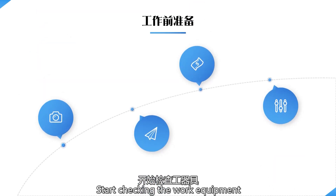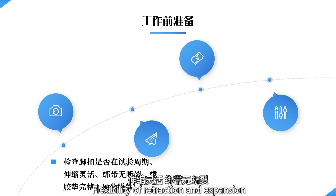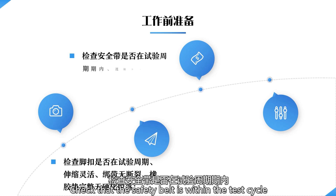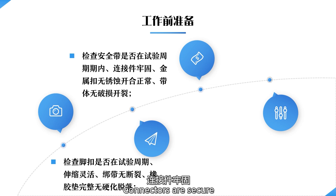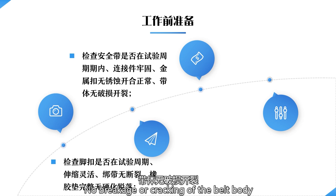Start checking the work equipment. Check that the foot buckles are within the test cycle — flexibility of retraction and expansion, no breakage of straps, rubber pads are intact and not hardened. Check that the safety belt is within the test cycle — connectors are secure, metal buckles are not corroded and open and close properly, no breakage or cracking of the belt body.